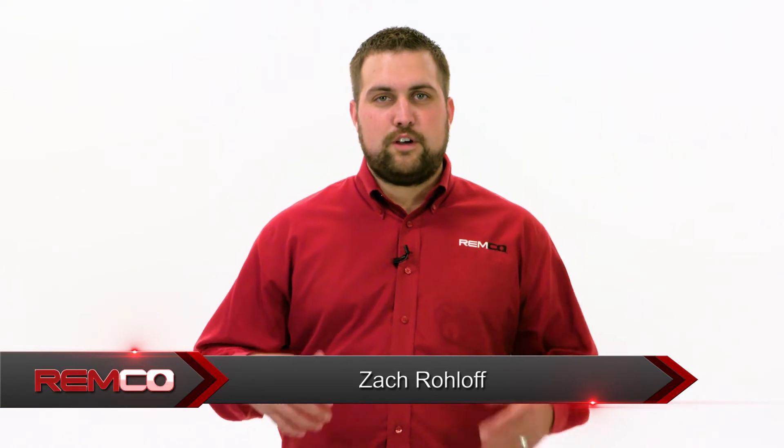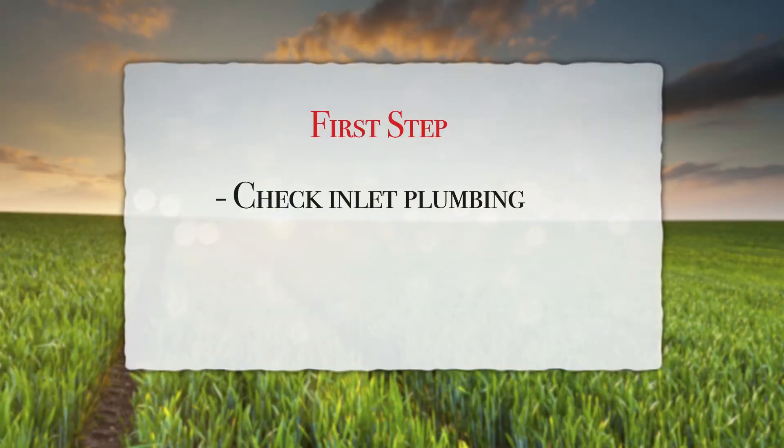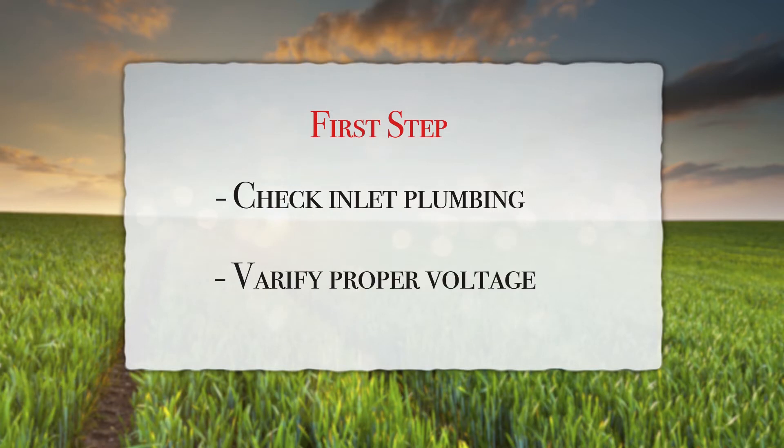Hi, my name is Zach Roloff and I'm here to talk to you about Remco's ProFlow line of pumps today. The first step in troubleshooting with any Remco pump will be to check both the inlet plumbing and verify proper voltage.